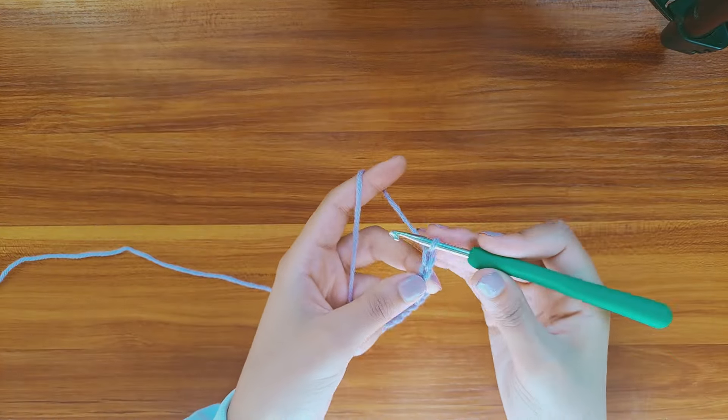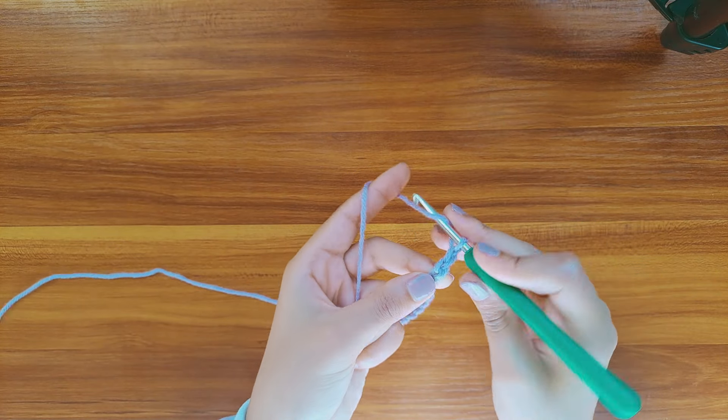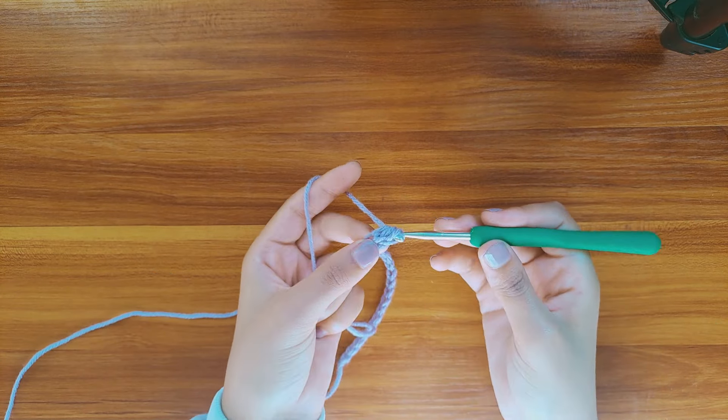First chain 1, we're going to work in this chain. Yarn over, insert the hook into the chain, pull up a loop and pull it through, yarn over and pull through all the remaining loops.